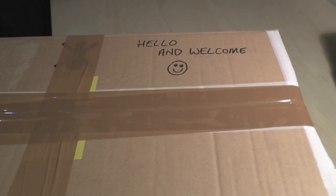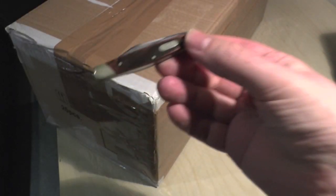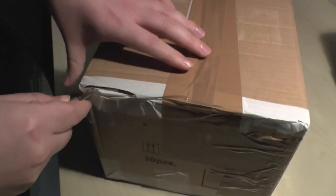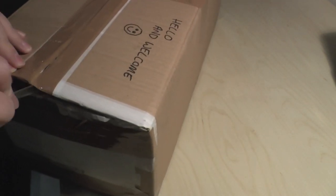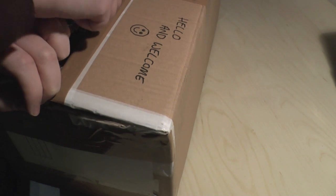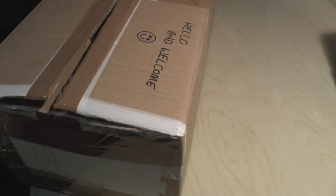Hello and welcome to this unboxing video. I received a package and I'm going to try this little book solo knife to open it. It is a knife so it should be fine, just got to be careful because I don't want to cut anything inside. Cut to the side just very gently — okay, we're in. Well done, performed your job admirably.